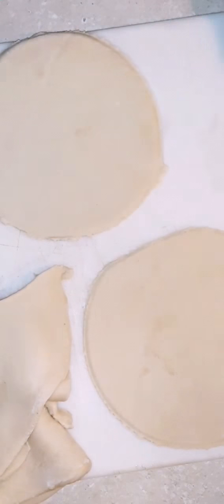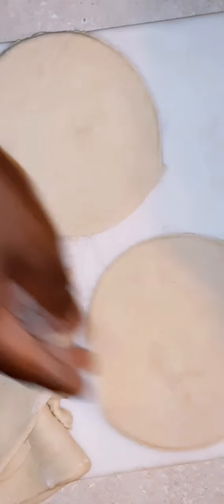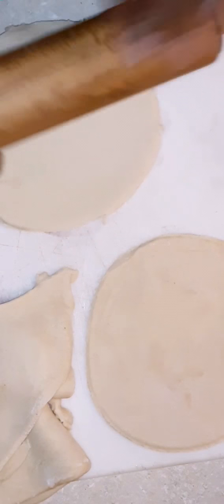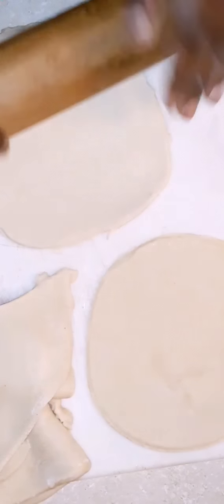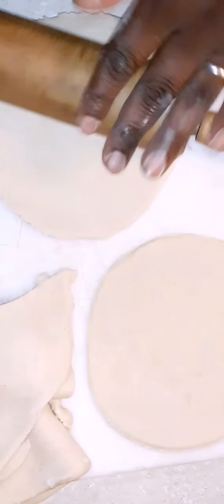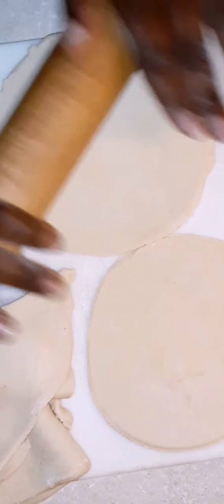This dough is very forgiving — after you cut out your circles, whatever's left over you can roll right back up. Very forgiving. After I cut the dough into circles, I like to roll each one out again and stretch them out a little bit more to get them bigger and flatter.